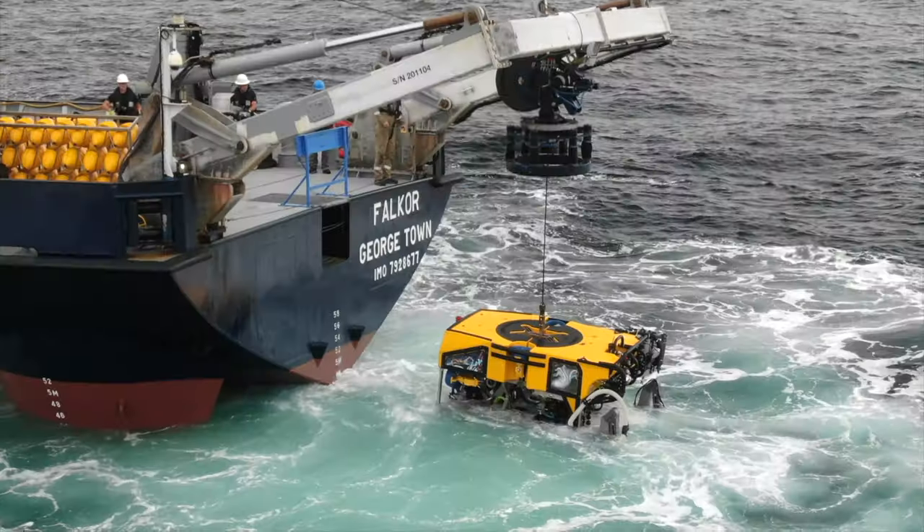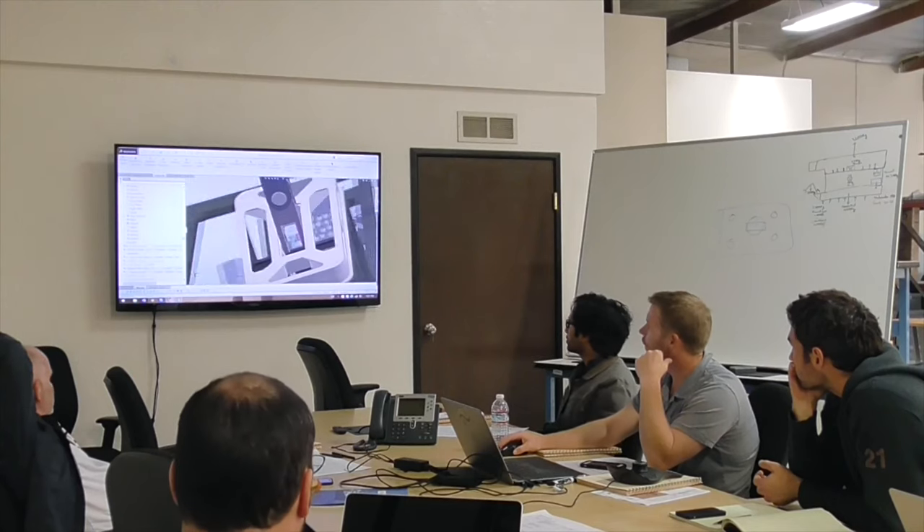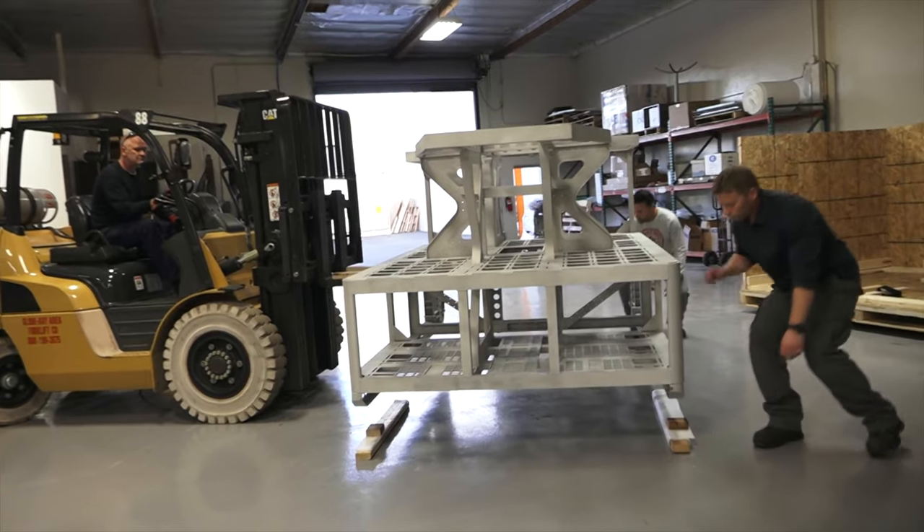Sebastian is really made for science expeditions, so as opposed to just working with something that was already existing, we designed the frame and the whole system around integrating different science equipment.